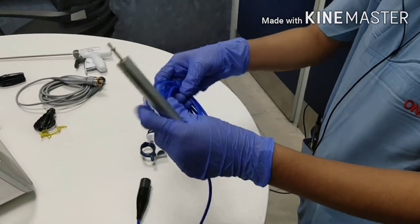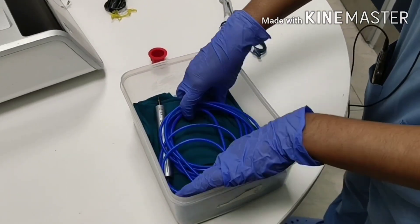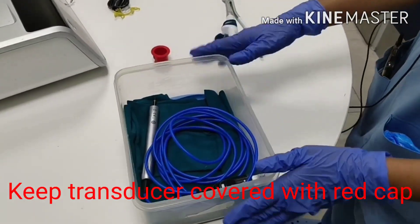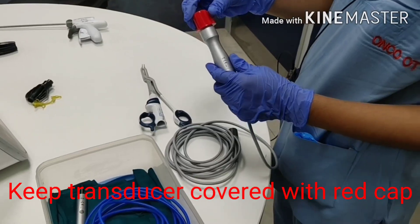After use, keep the transducer like this only and cover with the red cap to protect it.